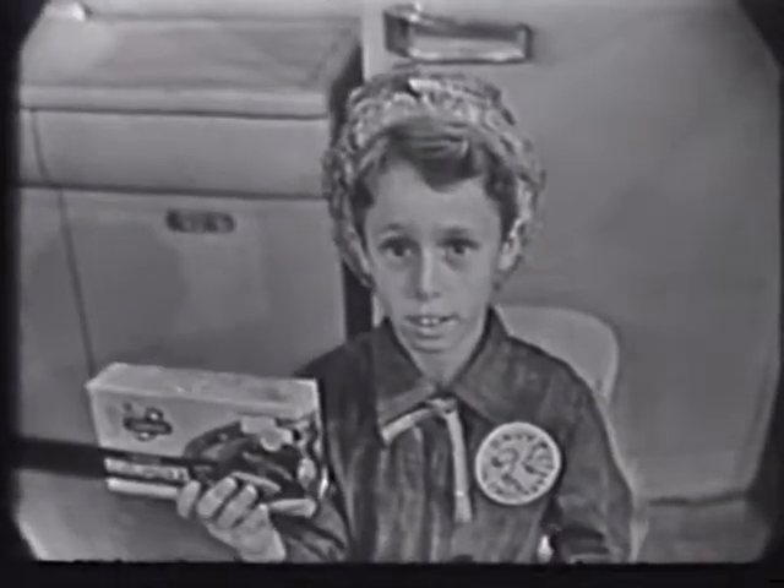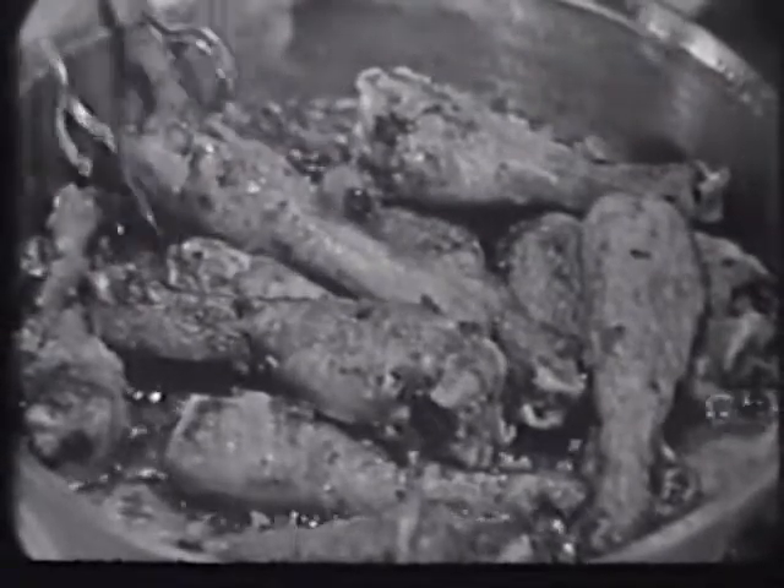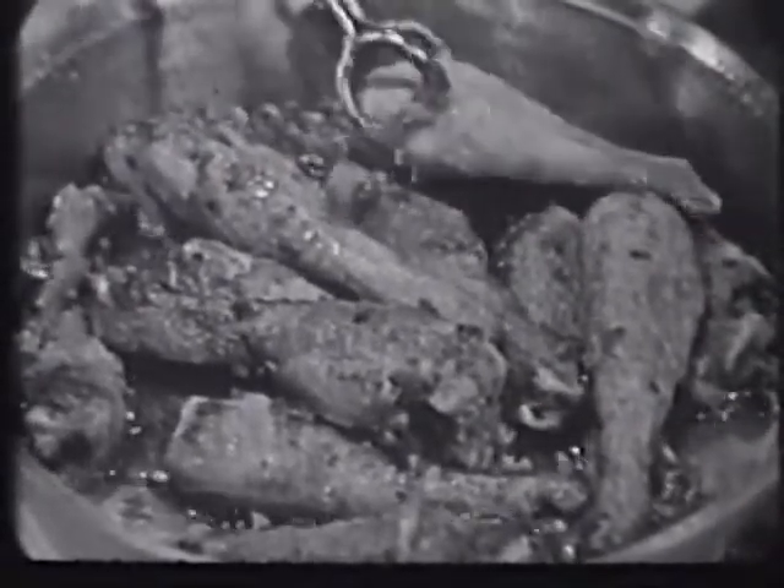Okay, son, Swanson quick frozen drumsticks coming up. And you better watch out, Mom, because your young Davy Crockett is liable to grab one of those before he's even been served.